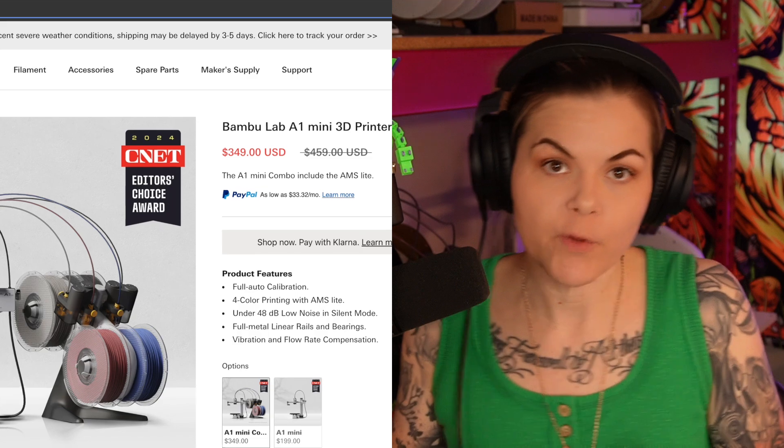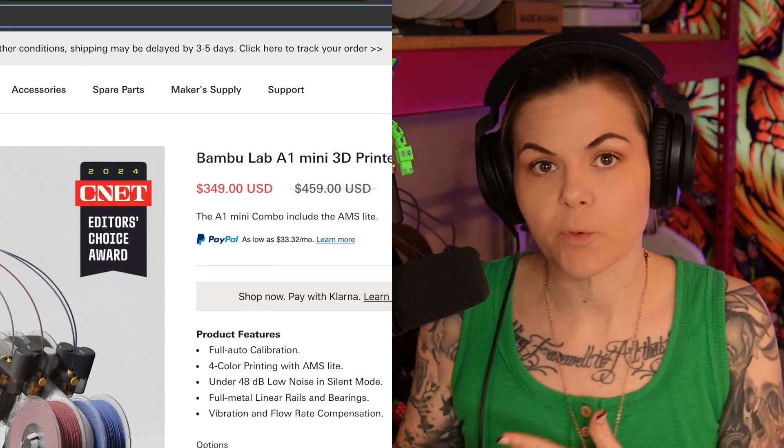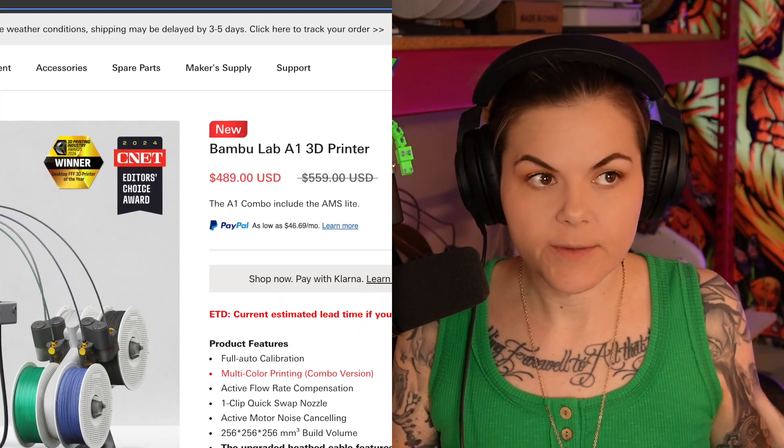For price, the A1 Mini wins again. It is $199 for just the machine and $349 if you want the AMS, which is about $100 off the AMS if you were to buy it separately. The A1 is $489 with the AMS unit, so it's going to be over $500. That $150 difference is worth not being able to make something really large — if that's okay with you and your needs don't require large items, the A1 Mini is just as good in quality and speed.